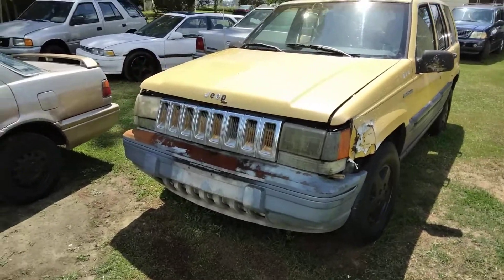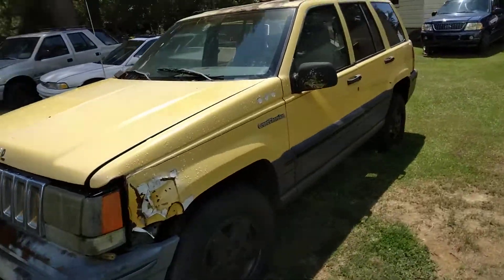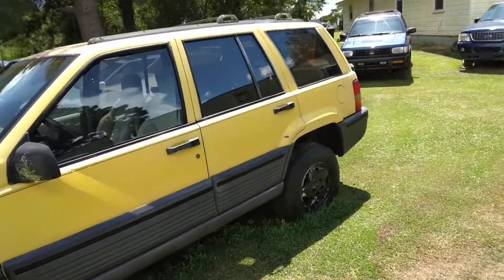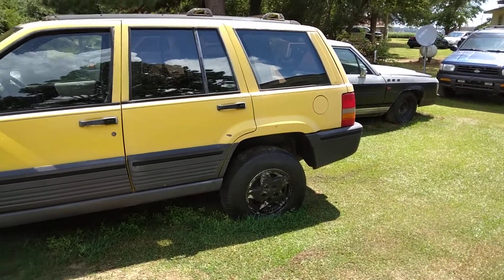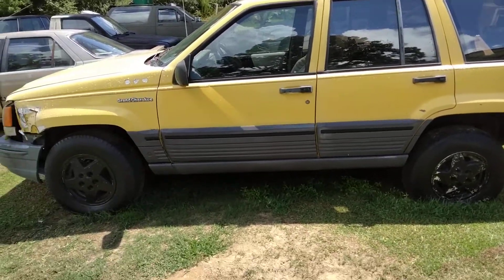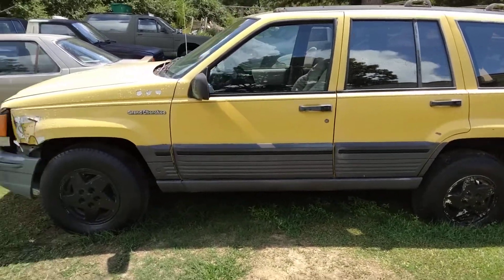Yes sir, not playing with it — it look good though. That yellow, I thought about plastic dipping it black, but I think I'll leave it yellow, just keep buffing on it.